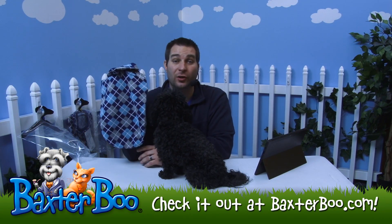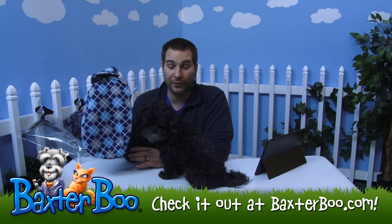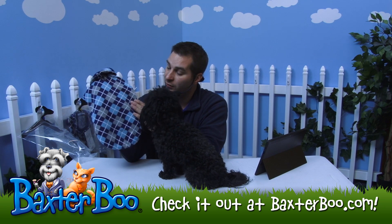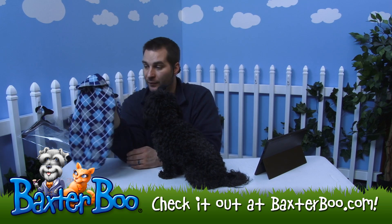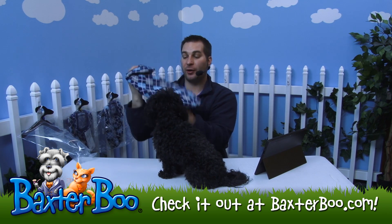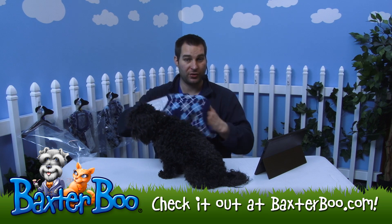This is the Eastside Collection hooded argyle dog sweater. You can see it's got a nice argyle pattern with light and dark blue, gray, and white highlights to contrast everything. It's a nice little knit sweater — 100% acrylic — and it is a pullover style.